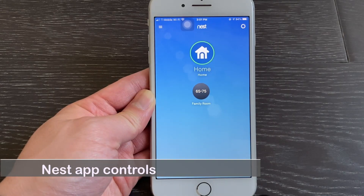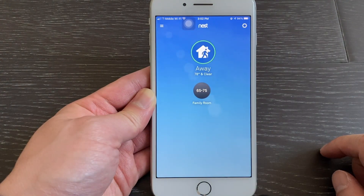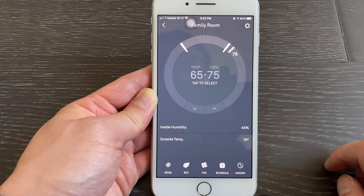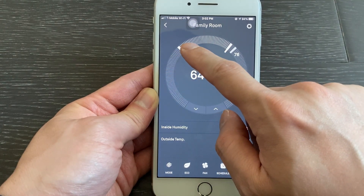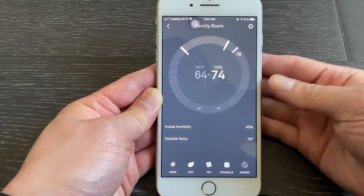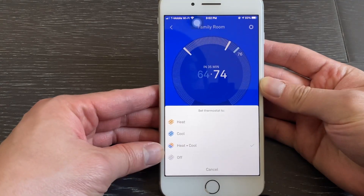Nest app controls: tap the home icon to quickly change between home mode or away mode. Tap the thermostat icon to get into the thermostat control screen. You may change your desired temperature by adjusting the temperature dial. Tap the mode icon to change between heating only mode, cooling only mode, or combined heating and cooling mode.